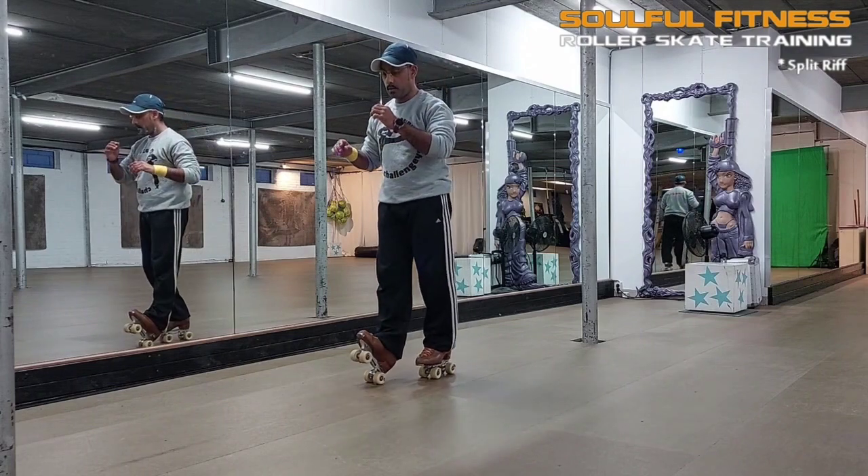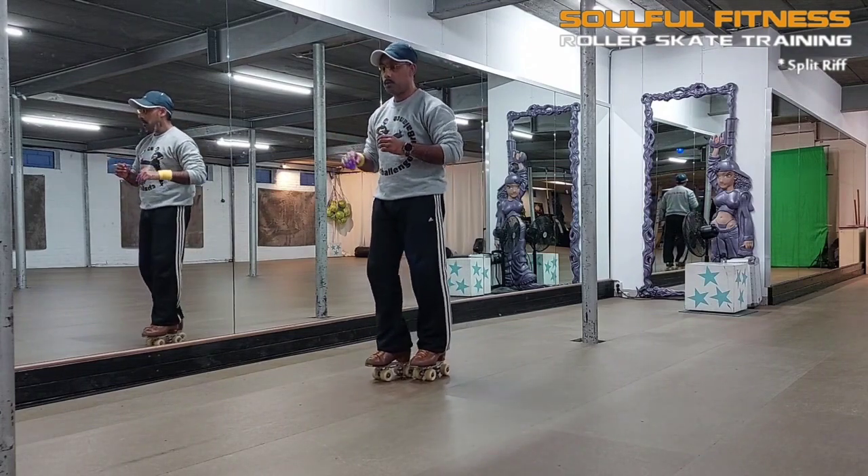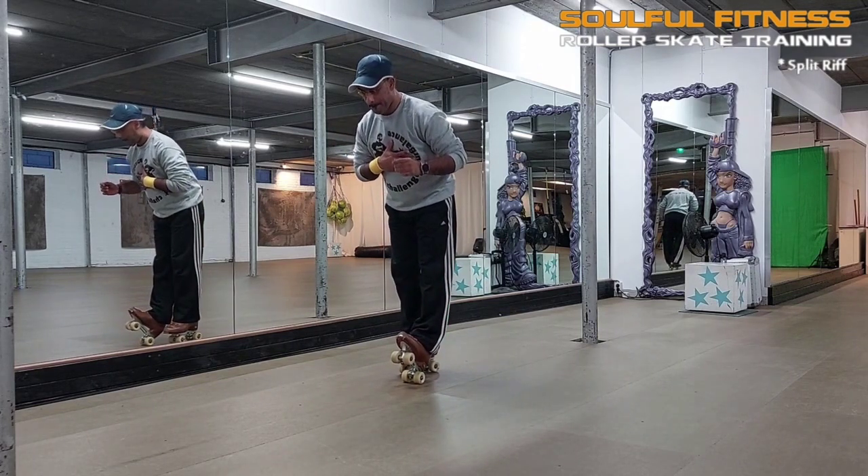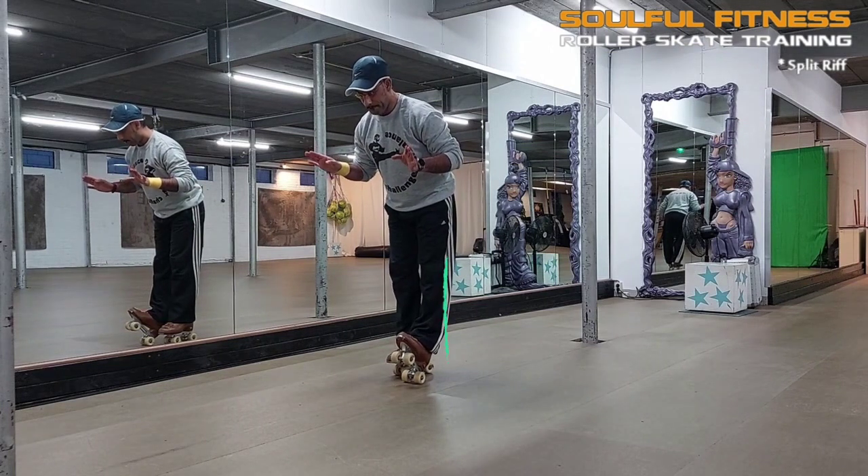Make sure to do a decent warm-up of the calf muscles before proceeding any further. Six wheels on the floor, pulling the toes towards your shin and leaning a little forward will give you that nice and controlled stretch.